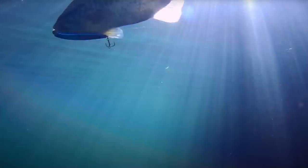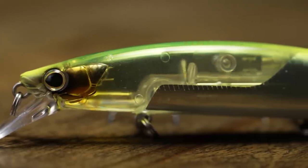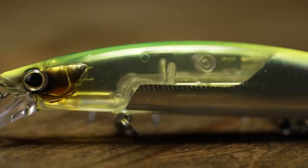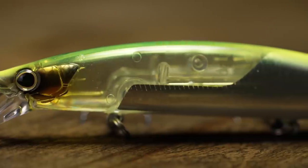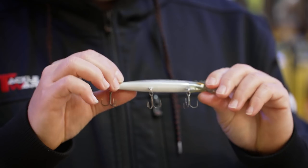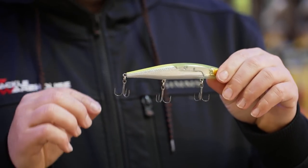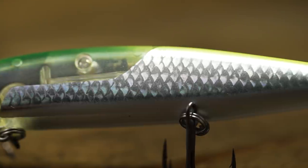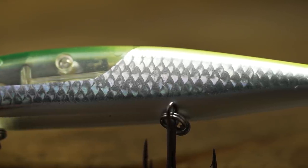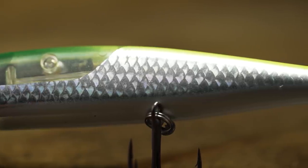People are throwing tons of jerk baits now with all the LiveScope and forward-facing sonar technology. This is going to help you separate yourself a little bit. So when you do those long pauses, your bait is still going to be working for you. On the sides, they have a new scale system — kind of an overlaid scale technology with a hologram finish that's going to throw light in a bunch of different directions, different from your regular paint job, and just get a lot more realistic, natural look in the water.